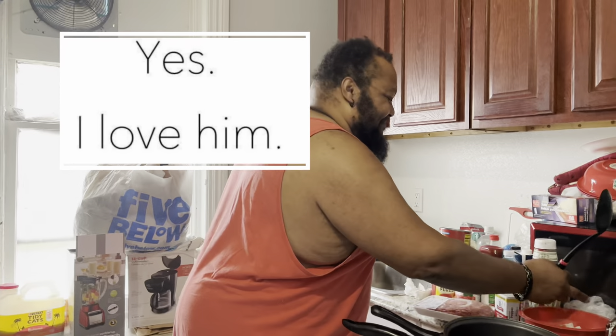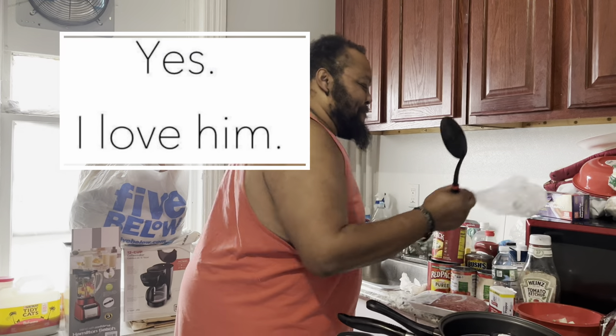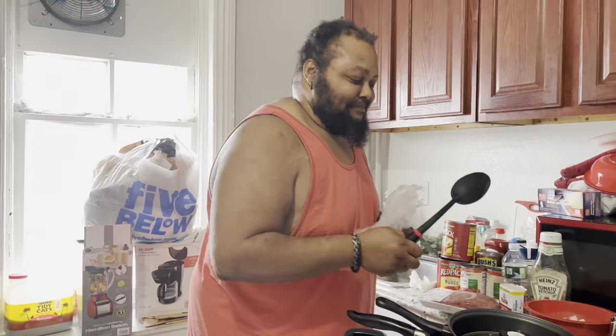Yeah, I know. I love you. I love you too, a lot. I love you more. You probably do, but I still love you a lot. I know I love you more.